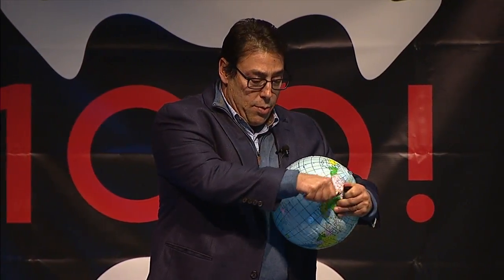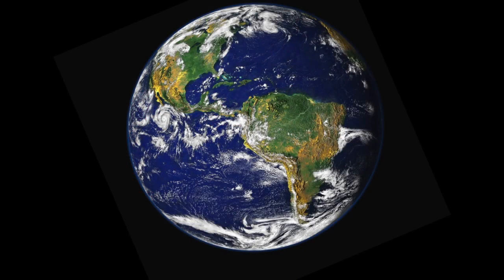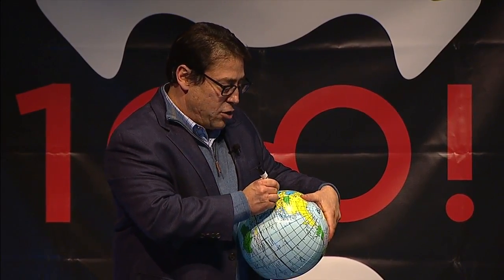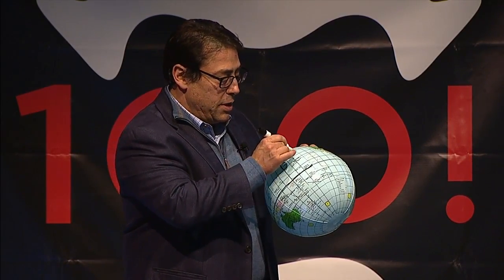One of the nice properties of a globe is that it is different from a flat sheet of paper in ways that completely contradict Euclid. For example, I can start here on the equator, head west a quarter of the way around the Earth, take a 90-degree turn north to the North Pole, then take another 90-degree right turn and head south exactly to where I started. That triangle has three 90-degree angles — 90 plus 90 plus 90 is 270 — which is more than 180. On a sphere, the sum of the angles of a triangle is always more than 180.